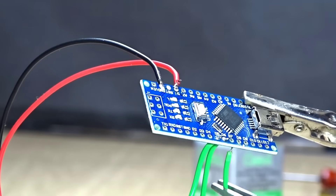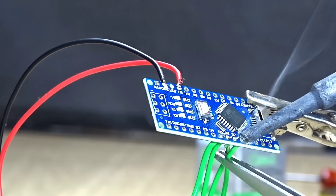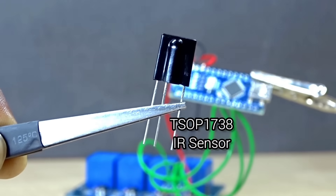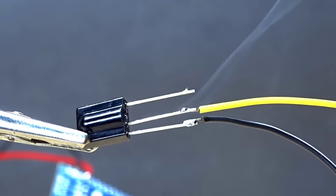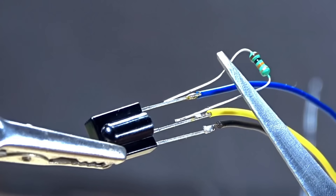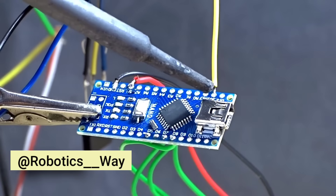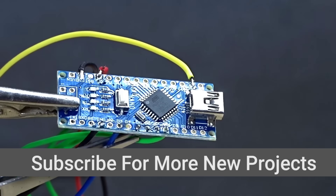Every wire has been properly tinned and soldered securely to avoid any loose connections or short circuits during operation. Once the soldering was done, I moved on to connecting the IR infrared sensor. I used an IR sensor and added a 10 kilo ohms resistor as a pull-up between the signal pin and VCC. This helps to stabilize the sensor's signal and ensure reliable readings. All the wires of the IR sensor have been neatly connected, and I've used a female jumper socket to make the sensor easily removable or replaceable later.